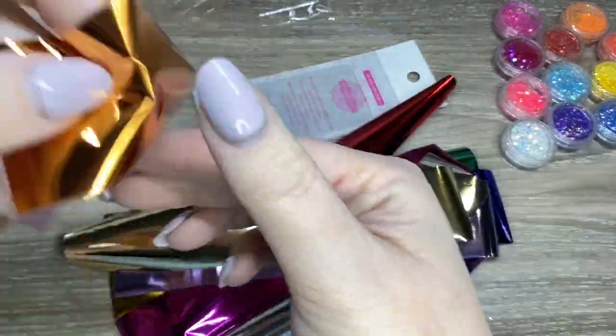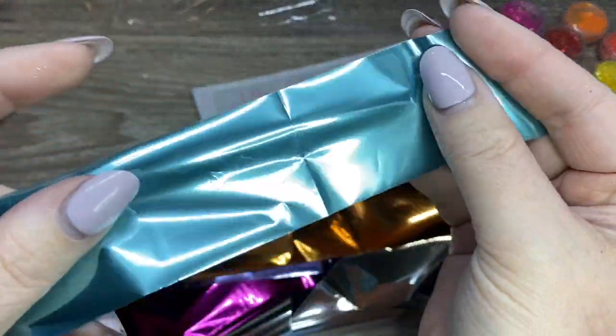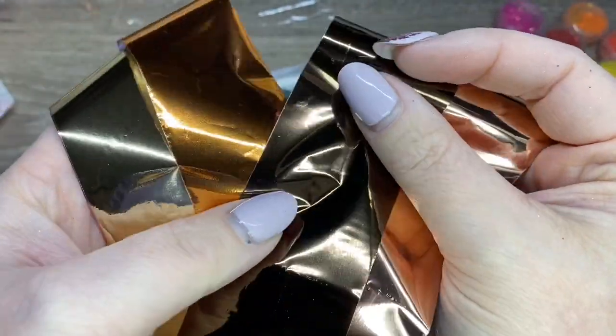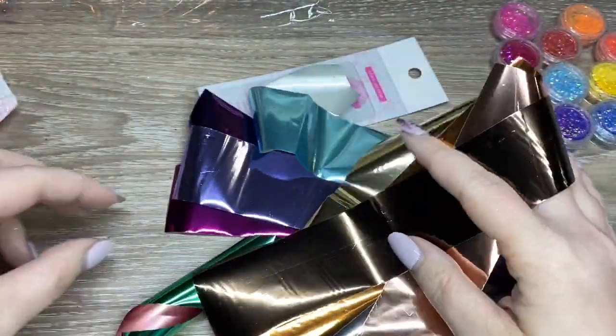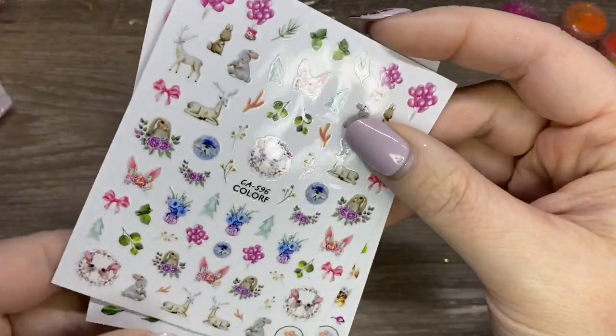I did enjoy that there is kind of this bronzy one, and there's also a coffee brown - I actually found that stuck to another one. So there's kind of like a rose gold, a metallic brown, a copper, and a gold. I really loved those colors, I thought they were really beautiful.